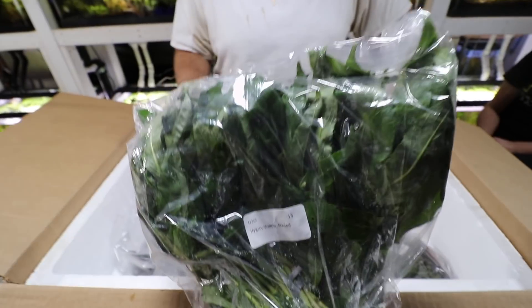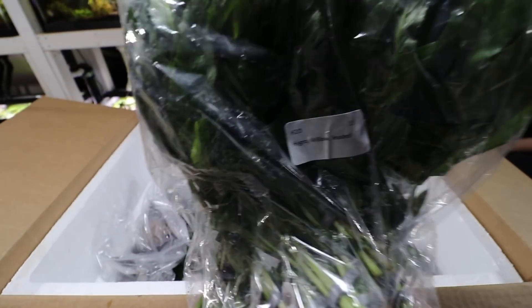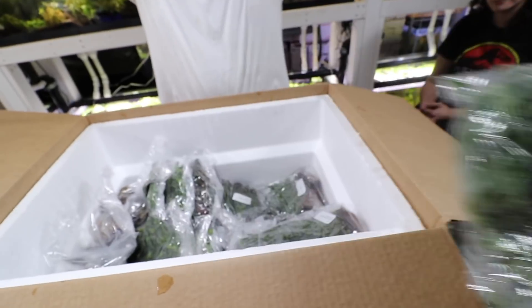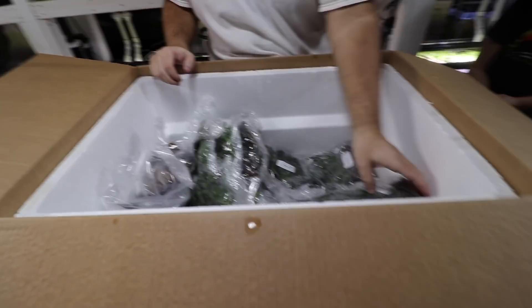High grow willow — really big background plant. So if you have a big tank like a 75 or 55 gallon I'd recommend it, but for smaller tanks it's not ideal.